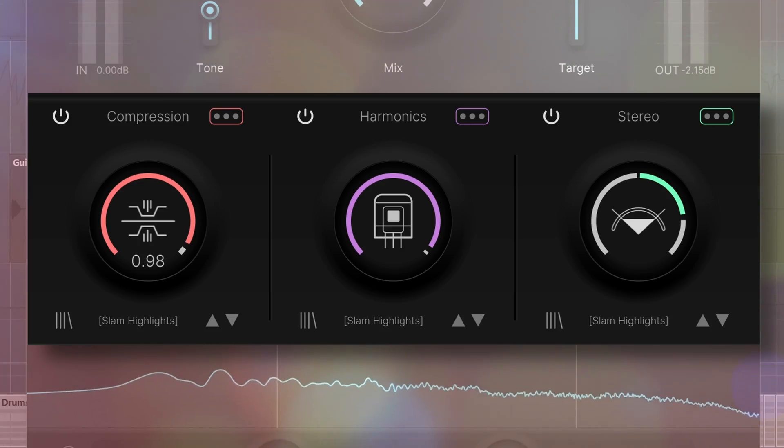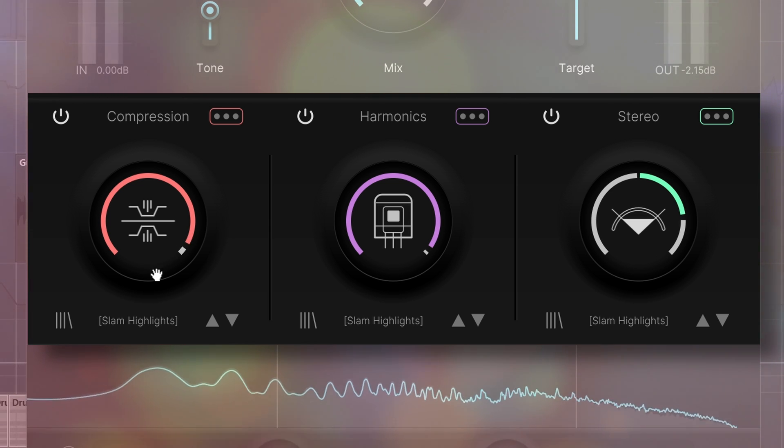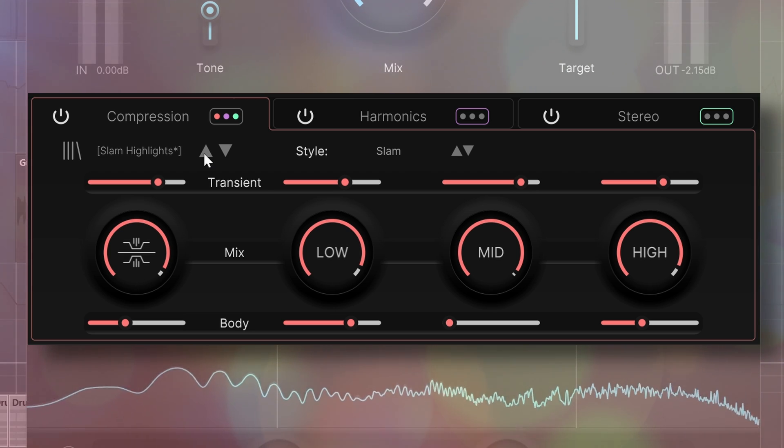With Hype you can effortlessly change harmonics without affecting dynamics and vice versa. Adapter Audio put in a lot of work to ensure that. The compression works differently than a regular run-of-the-mill compressor when you enter the advanced tab.